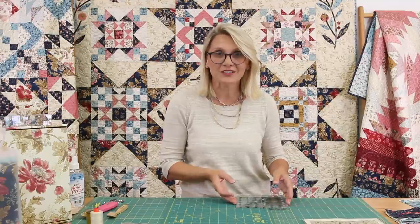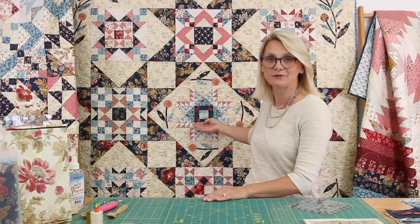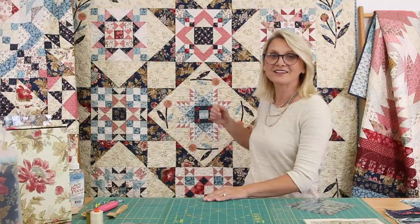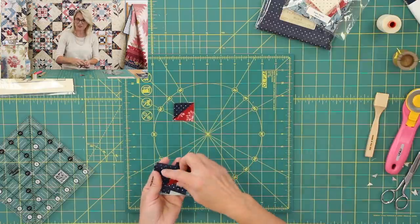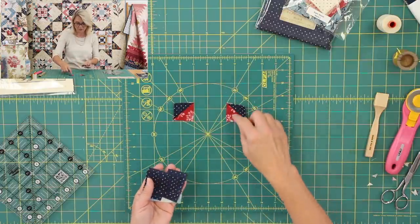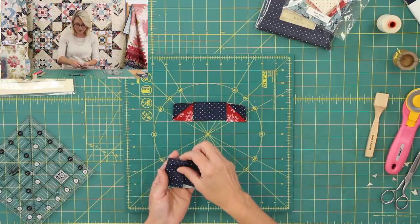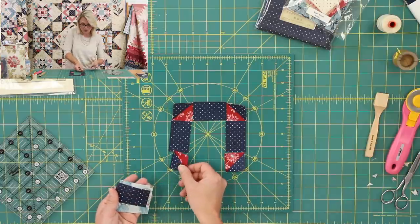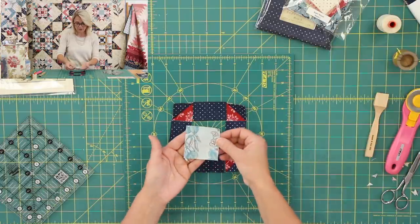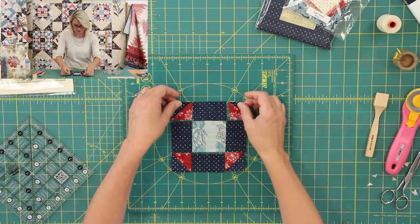Our third unit is the center unit. Look at this cute monkey wrench — what a wonderful block. A feather star with a monkey wrench in the middle! We're going to start by making half square triangle units, and you are so good at making those. You're going to make four of them. As soon as you make four of those units, you're going to put a rectangle in between them, and look how wonderful — they're going to frame that little square in the center.